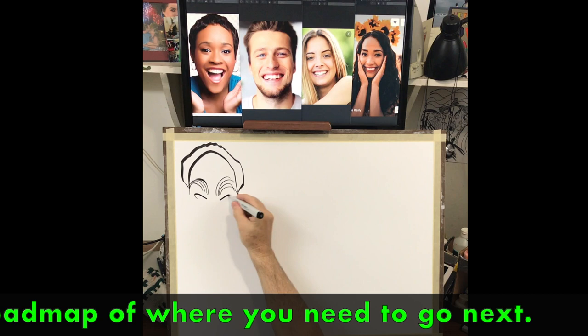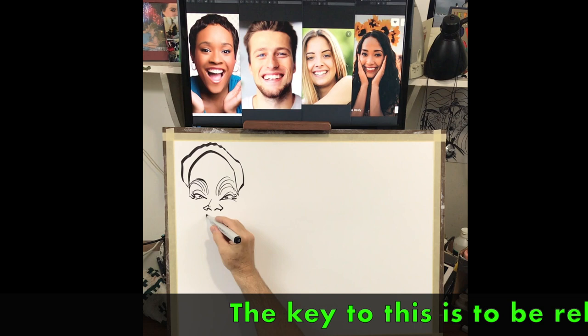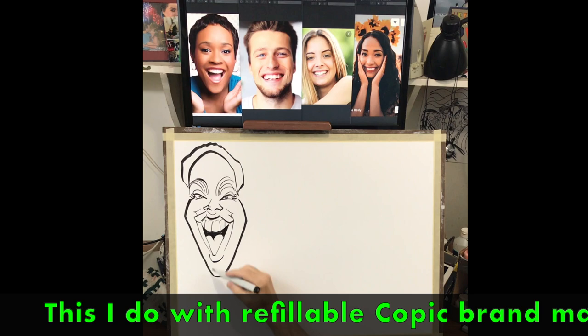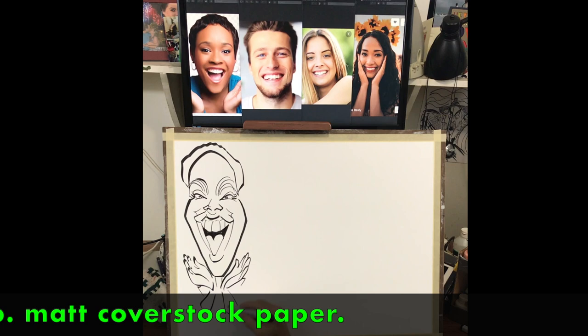Drawing from the top down provides a road map of where you need to go next. The key to this is to stay relaxed and go with the lines as you feel them. I do this with refillable Copic markers on 80 pound mat cover stock paper.